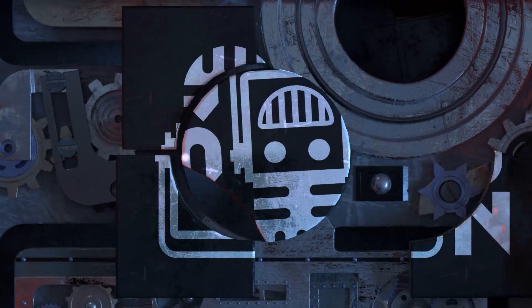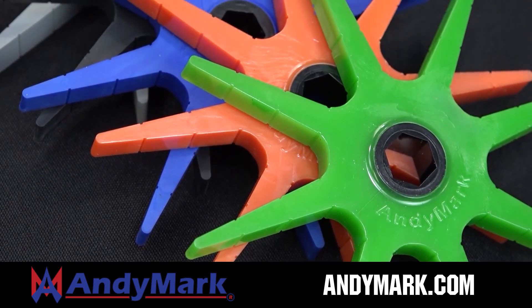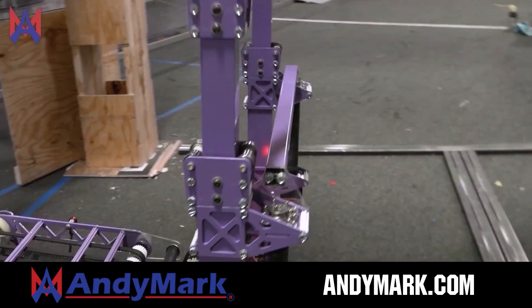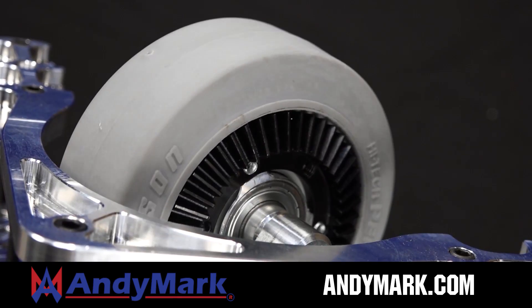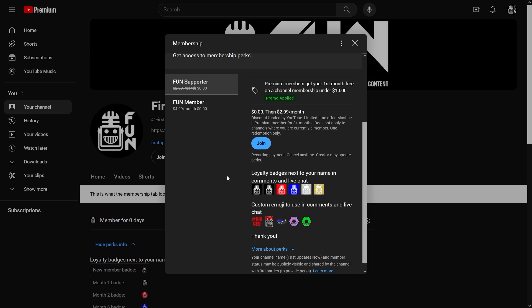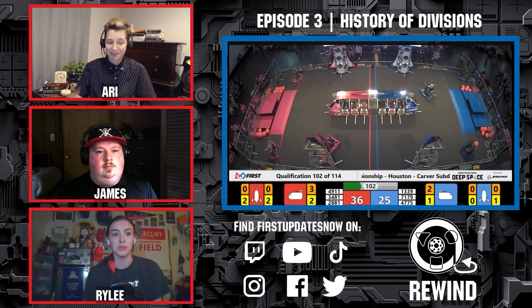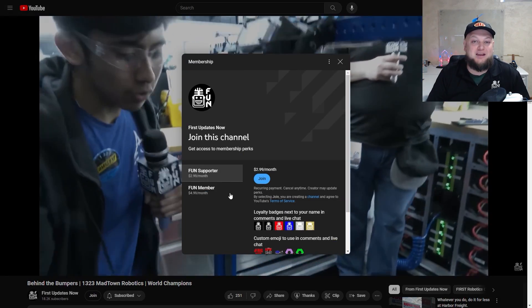This video on FUN is brought to you by viewers like you and also in partnership with the following. Animark is your one-stop shop for all your robotics competition needs. Celebrating 20 years of quality robotics parts and superior service, Animark employees have over 200 years of first-team experience. From mechanical and electrical products to tools and hardware, head over to Animark.com for high quality and affordable solutions. Support FUN's content creators when you sign up for a membership on YouTube Join — you'll get access to special perks like emotes, loyalty badges, and early access to scheduled videos. 100% of this revenue goes back to our correspondents. Click the join button in any YouTube video to pledge your support.